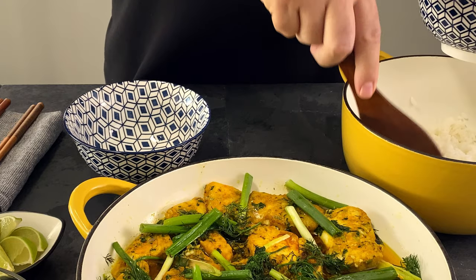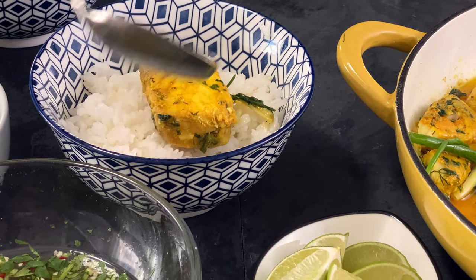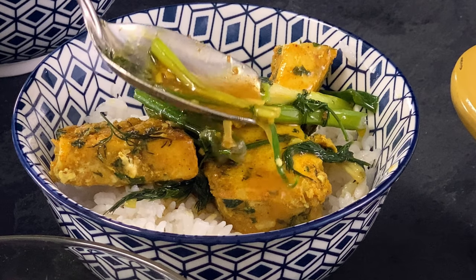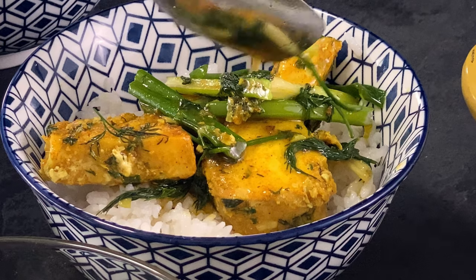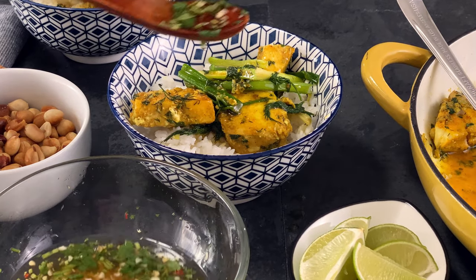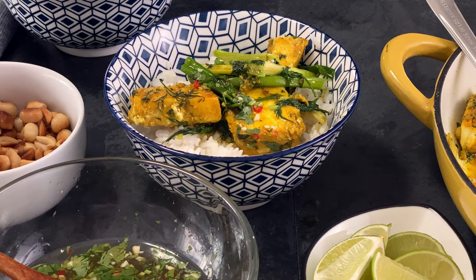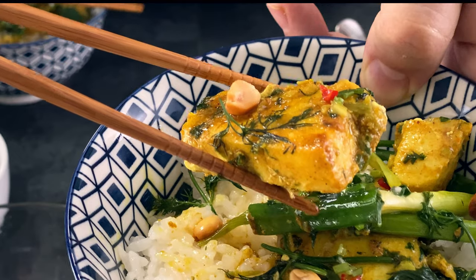Now let's make a curry bowl, starting with the rice. Top with the fish fillets, and don't forget to spoon some of that delicious curry sauce on top. Just look at that. Then top it with the Vietnamese dipping sauce — this is going to be so delicious. And add some roasted peanuts for crunch. Just look at that, I'm so ready to try it.